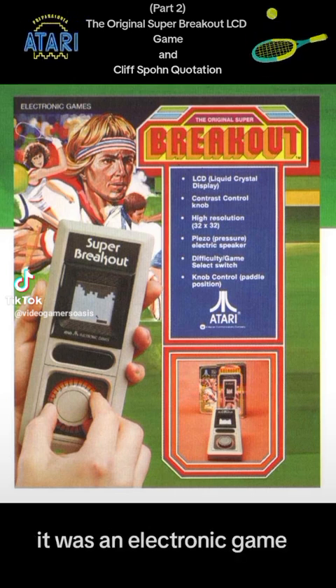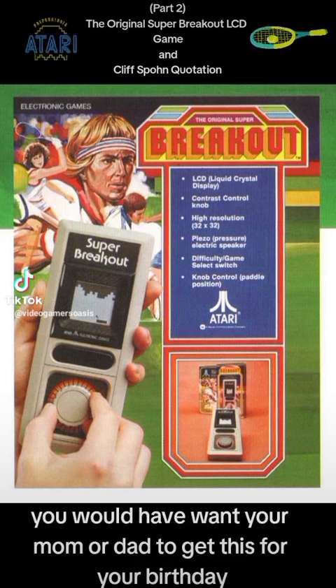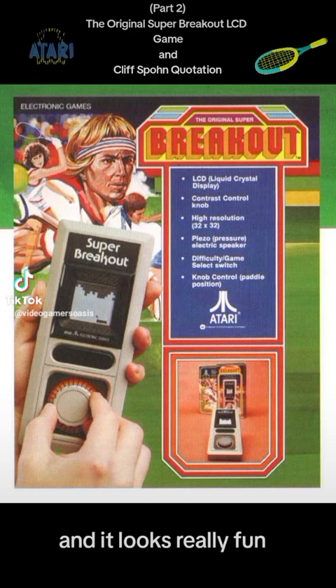It was an electronic game, and during the 80s, if you were alive as a kid back then, you would have wanted your mom or dad to get this for your birthday or Christmas gift — or for yourself. And it looks really fun.